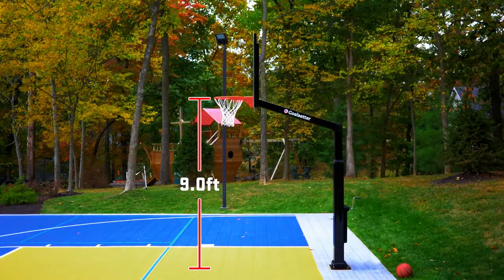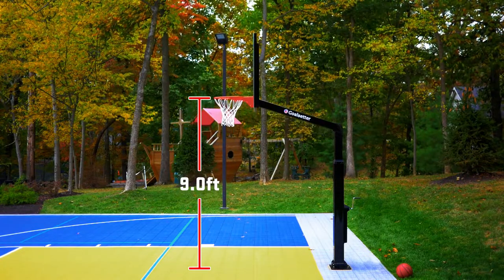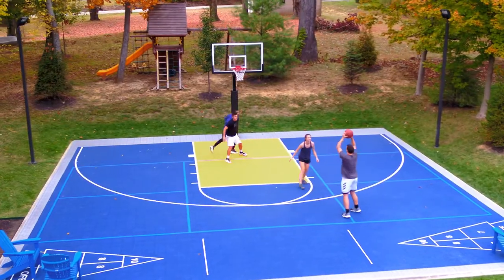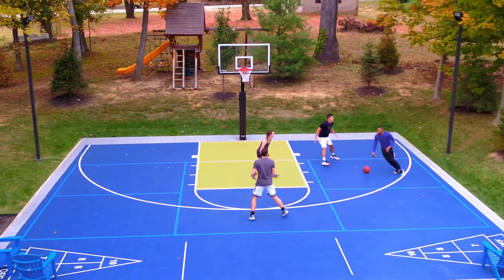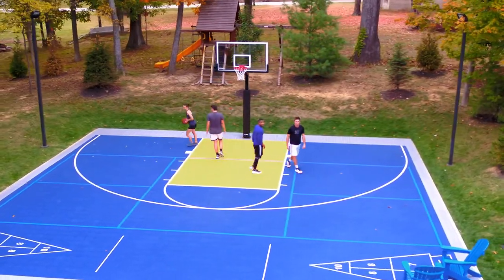Unlike other hoops, the telescoping steel pole provides consistent overhang as the hoop is raised and lowered, keeping your court lines valid regardless of height, and making this a residential outdoor court owner's dream come true.